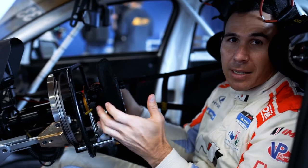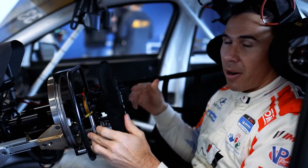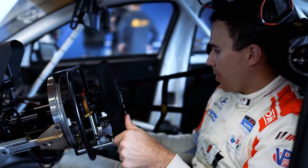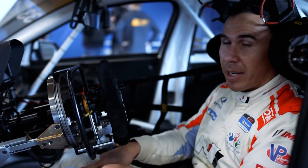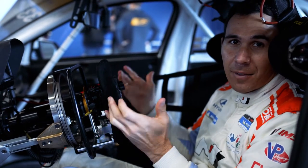So when Mark Wilkins is driving, we don't have to change anything at all. The throttle's fly-by-wire, so when Mark's driving, he flicks a switch to put it down to the normal pedals, and then I flick a switch to make it active on the hand controls.